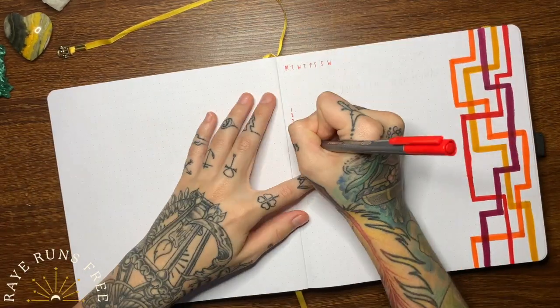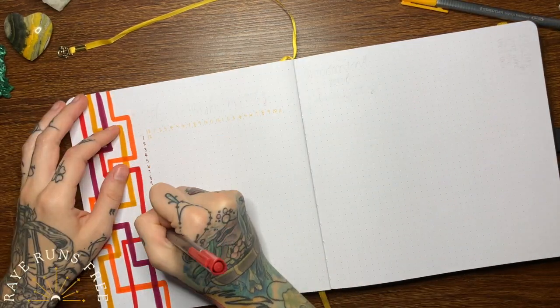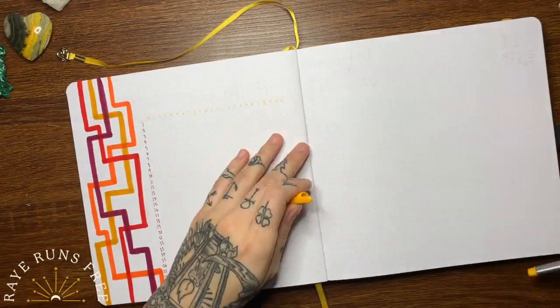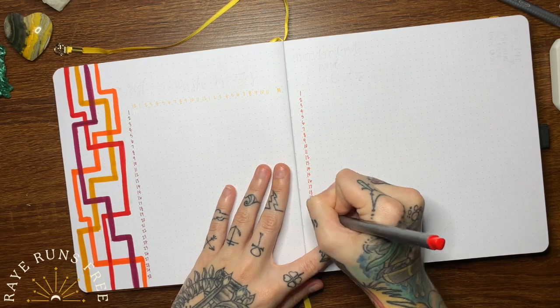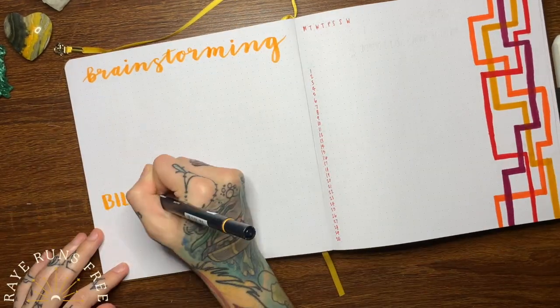After that, I'm going ahead and putting in all of my numbers for all of my trackers. I've really been enjoying using trackers that are straight all the way down the page, like a classic monthly log, so that's what I've been going with for this month for all of my trackers.